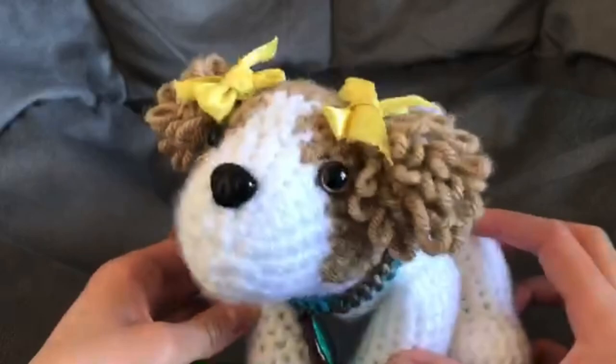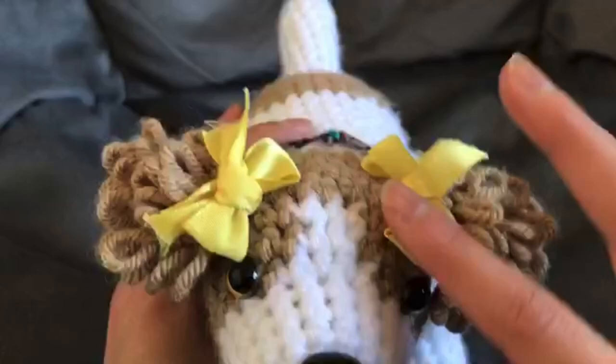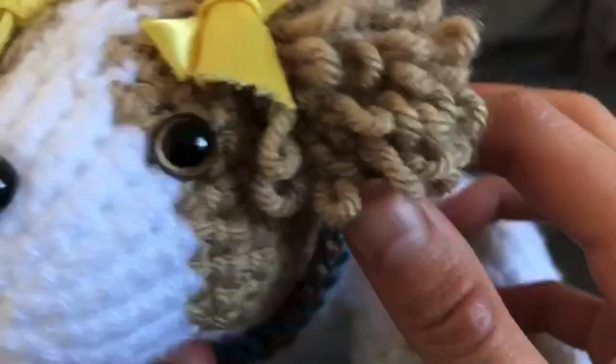She is mostly white and she has a tan head, basically a white nose. She has gold eyes and a tan spot on her back. And she has these little yellow bows that I love on her, and a little black nose. She has pink paw pads, which are needle felted on, and little yellow bows, which I made out of ribbon.